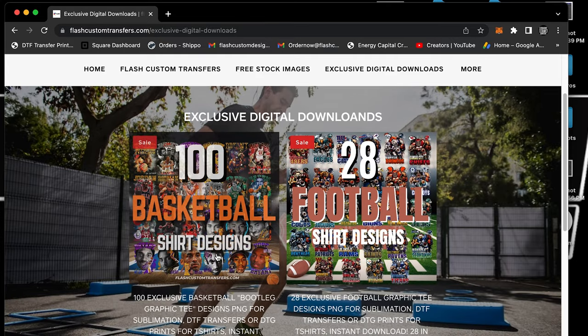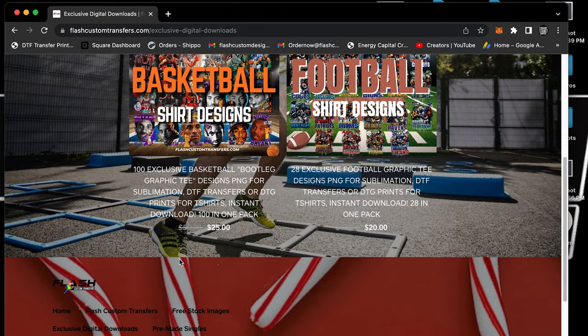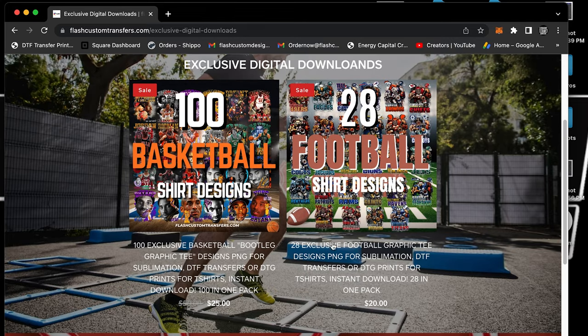To recap the exclusive deal: 100 basketball designs for $25, or 28 NFL football designs for $20. Alright guys, stay tuned for the next video — peace!